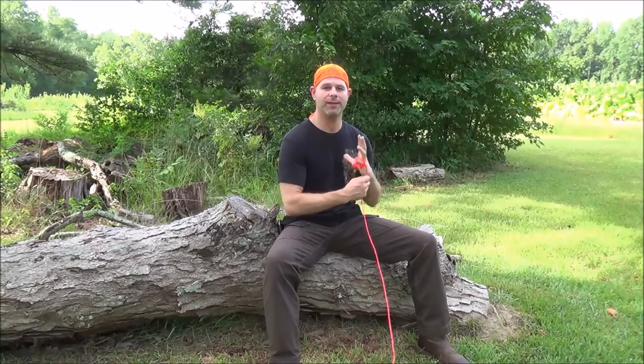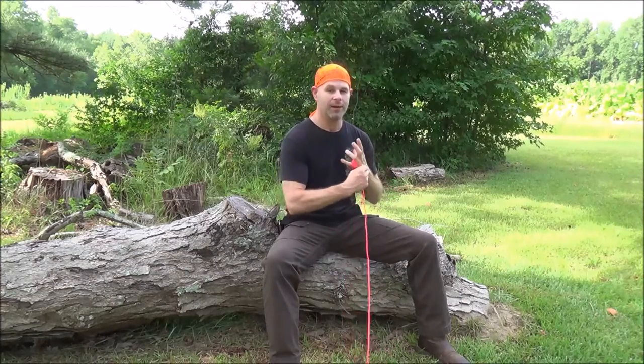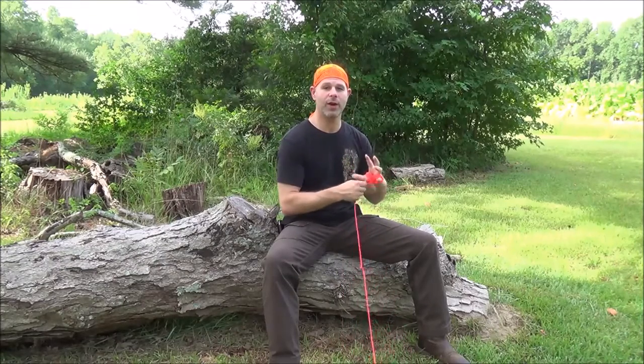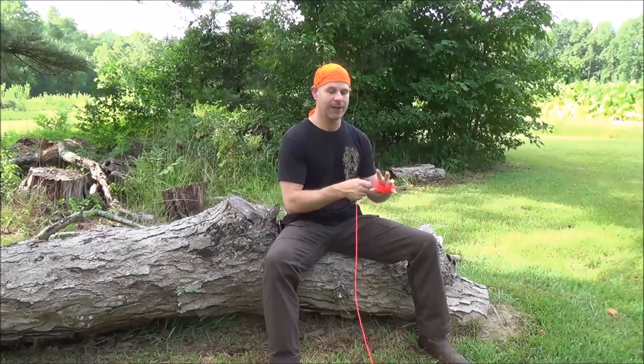I thank you guys for taking the time to tune in for this quick video on how to tie a taut line hitch. If you don't know this one, I hope you'll take the time to practice it and add it to your toolbox. I appreciate your support and interest on this channel, and I look forward to talking to you again very soon. Until then, take care and God bless.